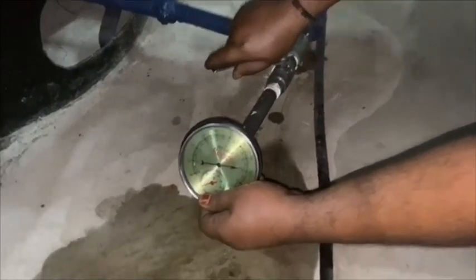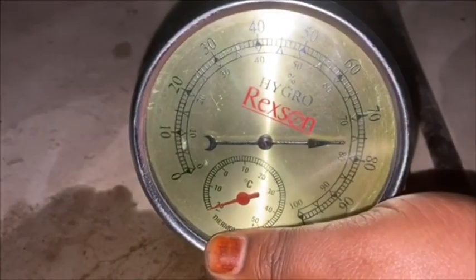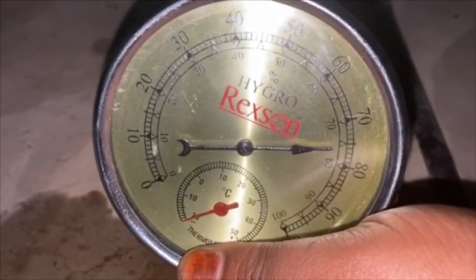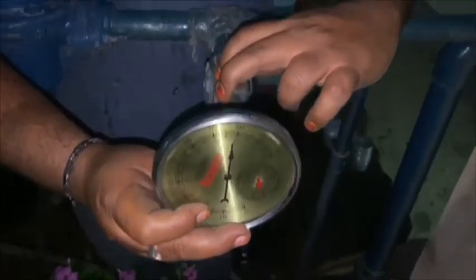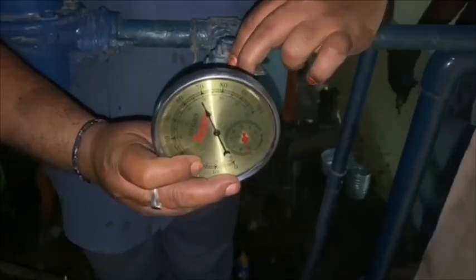Now we have to check the moisture level before and after the air dryer with the help of a hygrometer. The desired moisture level should be less than 60. We can see the difference here.